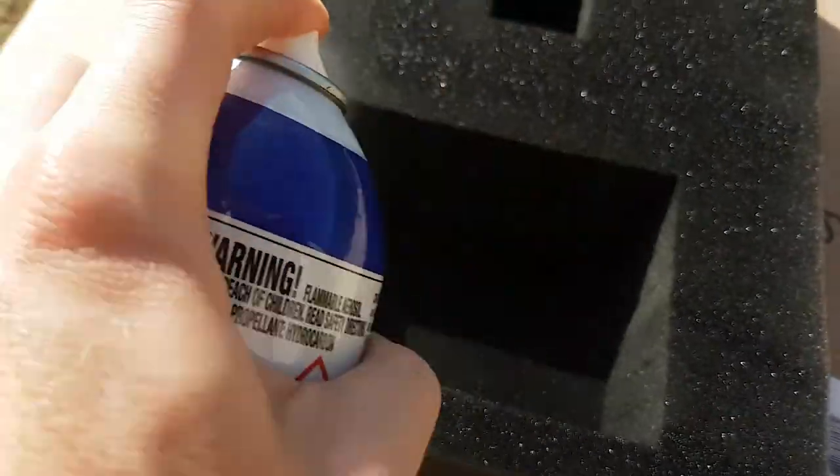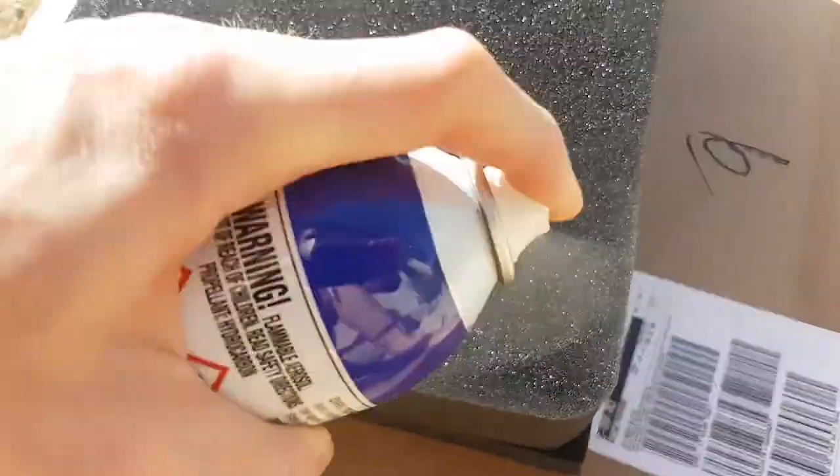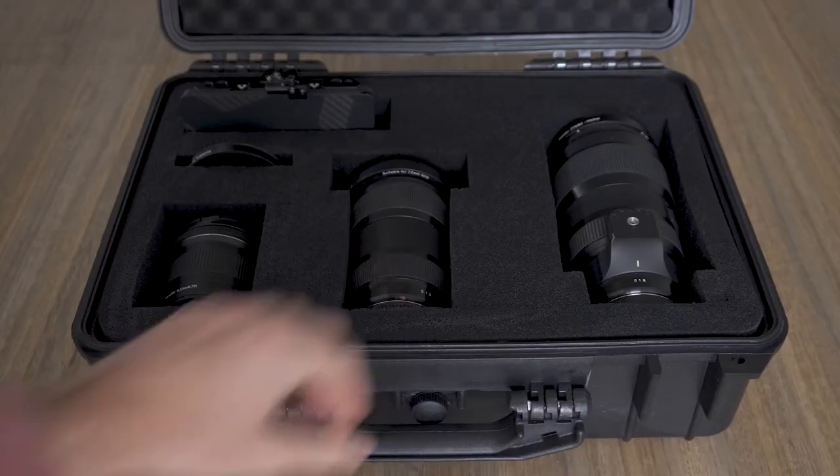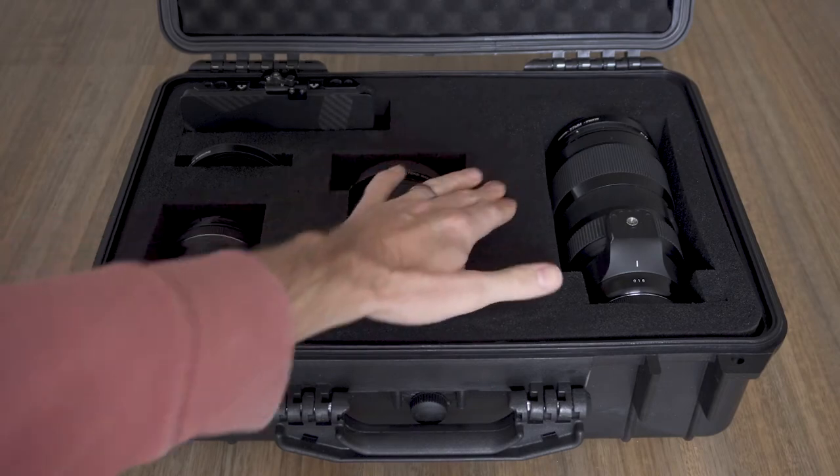When you spray this on, it creates a sort of rubber coating on the outside of the foam that bonds it together really well. And because this style of foam is so porous, it sinks in nicely too — so it's not just coating the surface, it gets really deep into those blocks and joins together those perforated tabs until they really do feel like a single solid piece of foam.